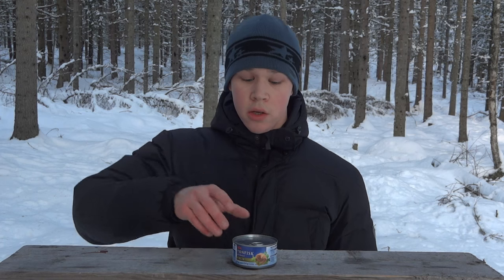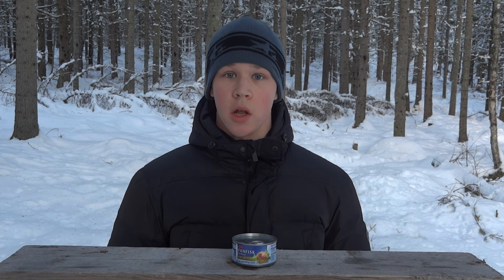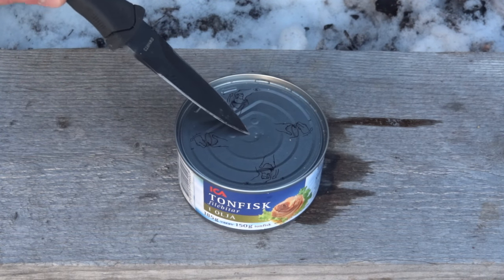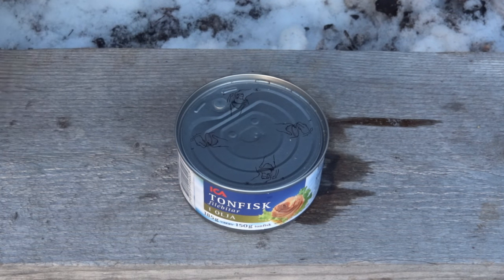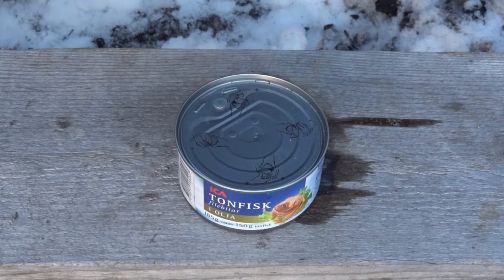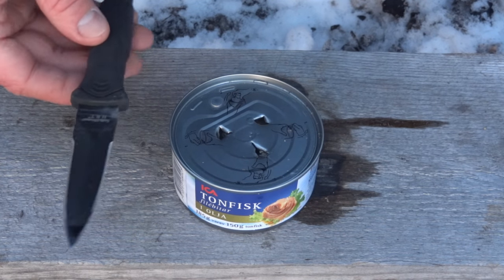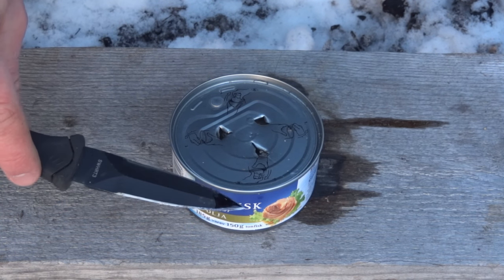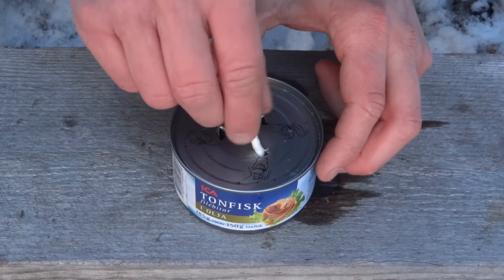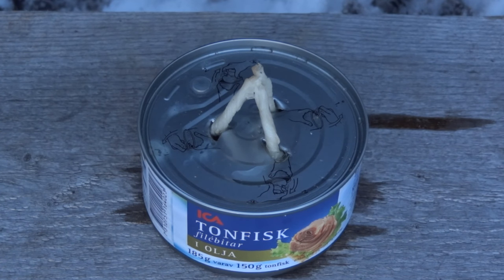The next thing we are going to make is a tuna candle. I'm sure you have seen this many times before, but in this version I am going to make it a lot more efficient. This is tuna in oil. The way you make this candle is by punching a hole in the top of the can and then putting in a wick. But to make this more efficient, we are going to use three wicks that are going to suck up oil from different parts of the can. You shouldn't really use your knife for this, but I was going to sharpen this knife anyway. And now we are going to put in the wicks.